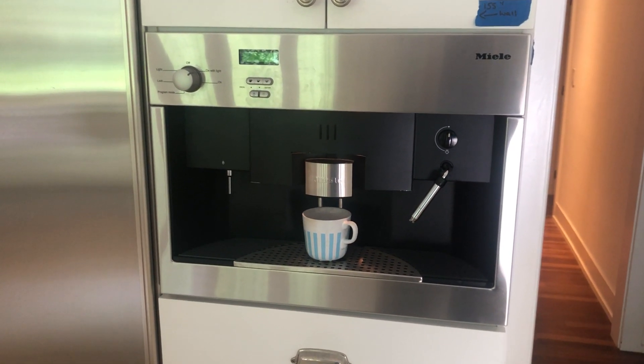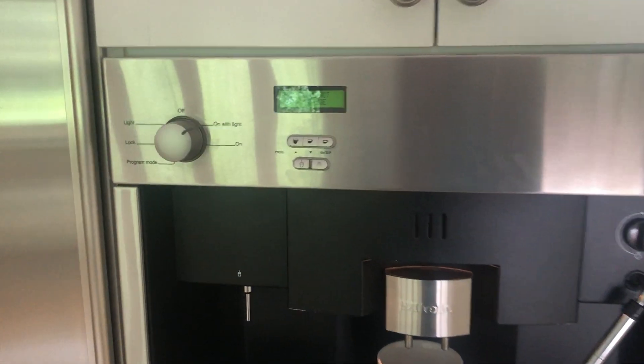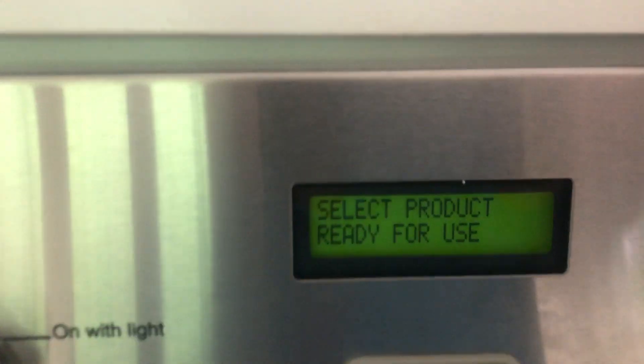This is lot number five, the Mealy built-in coffee maker. Just turning it on, make sure everything works okay. Ready for use.